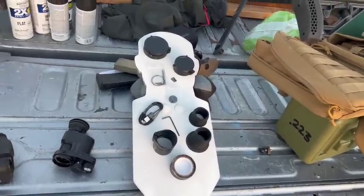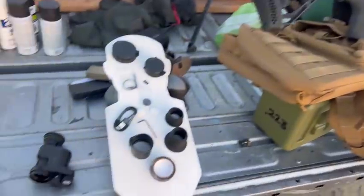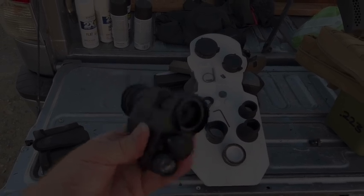You can pretty much take this thing out of the box, especially if you add the scope, put the scope together with the night vision device, and you are ready to go out and start hunting coyotes or pigs or whatever you want in the middle of the night.